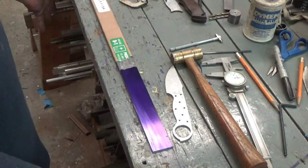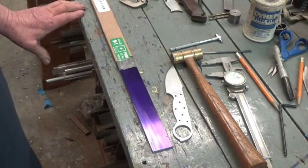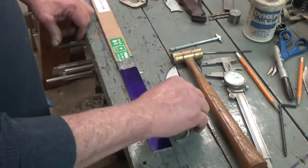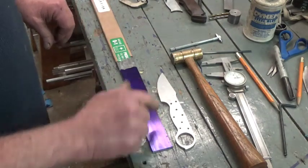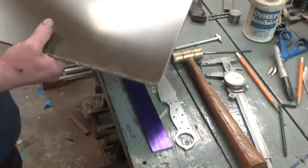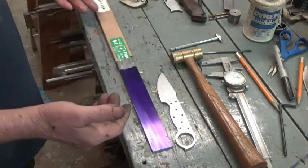I think it'd be kind of neat — putting myself in their shoes — if I could see something like that, so that's what I'm going to do. I've got a piece of O1 precision ground inch-and-a-quarter flat stock, eighth-inch thick. The dykem is just about dry and I'll be putting my pattern on there. For the handle material, Jeremy has chosen green canvas micarta — good choice. I showed him a picture of a boning knife I had made in my kitchen collection.